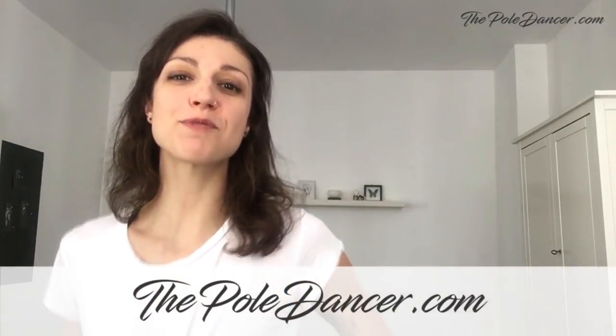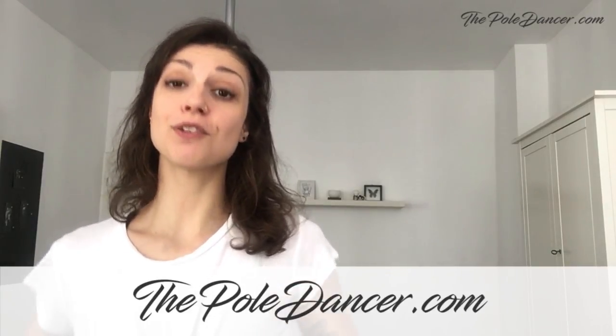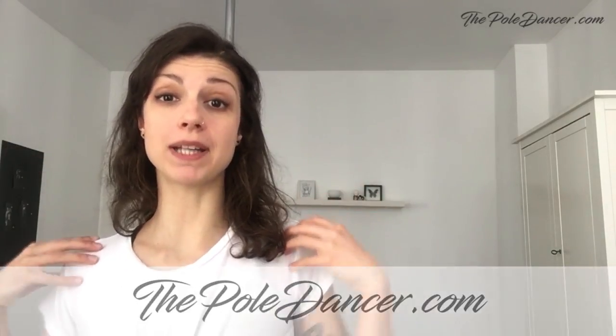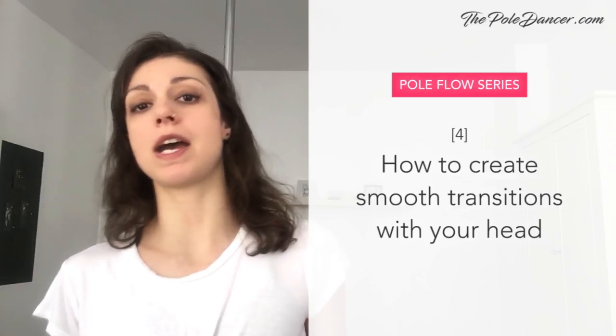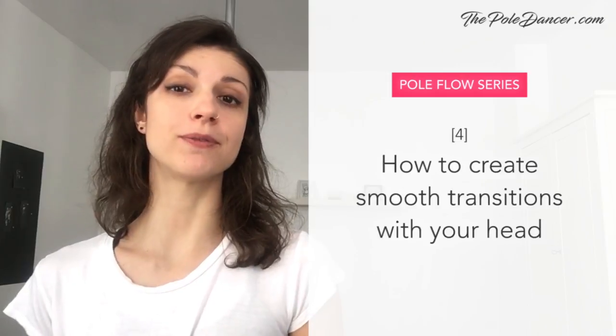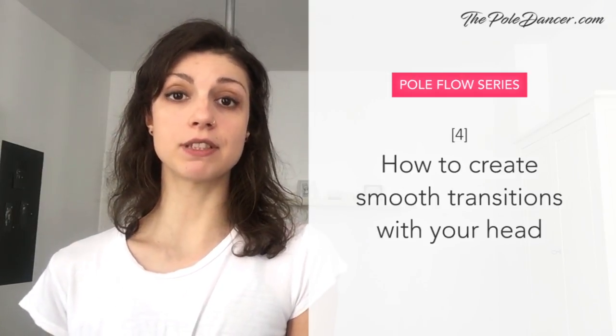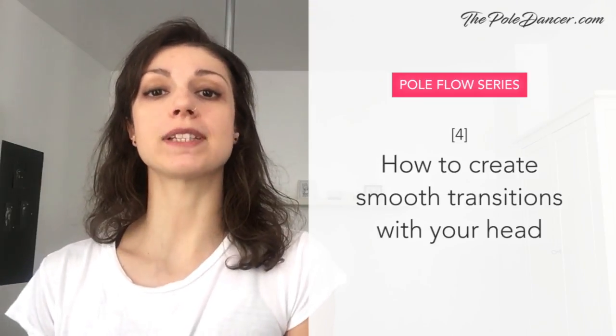What's up pole dancers, welcome to the fourth episode of my pole flow series. In the last video, I showed you how your head and your upper body naturally stay connected when you're dancing. I touched on the idea of your head being an extension of your movement and following that movement. Today I'm going to show you how to initiate movements with your head and create smooth transitions with it on the pole. I'll break down the combo that you saw at the beginning of this video so that you can practice it by yourself, at home or at your pole dance studio.